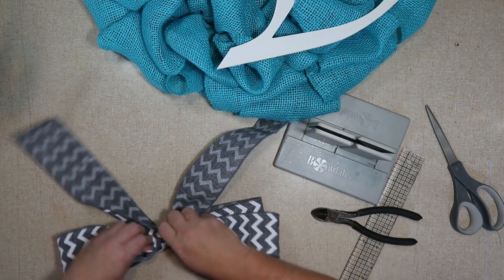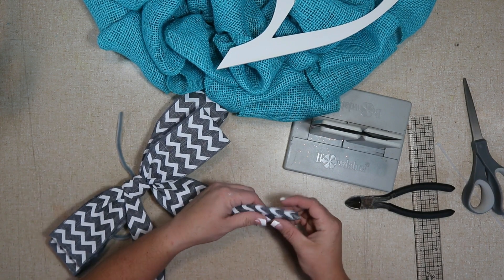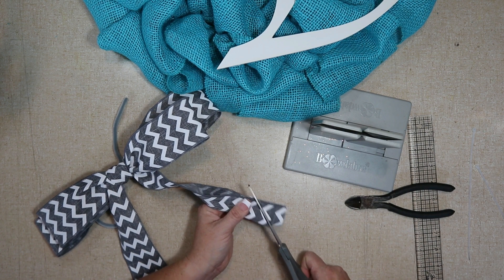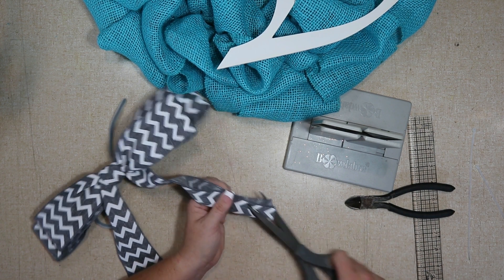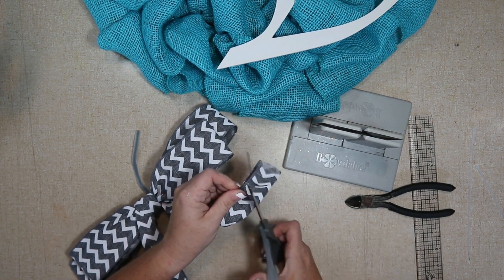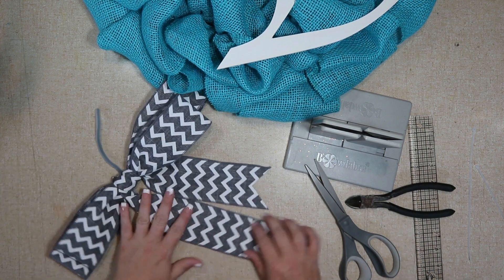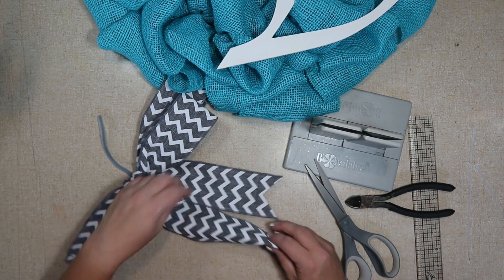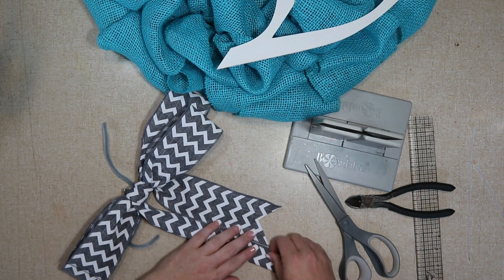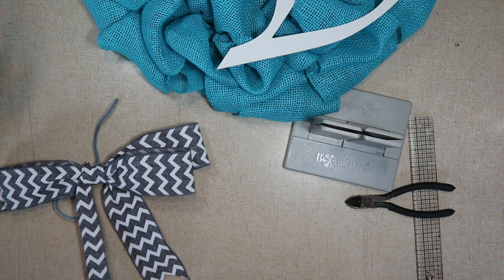Now I'm going to dovetail the ends. I fold it in half and cut from the wire part out to the crease — I had it mixed up at first. I make a lot of bows and I dovetail a ton of ribbon and I still sometimes mess that up. You want the tails to be the same; it was nice that it had a chevron pattern so I could line it up pretty well. With plain burlap like this, you can always have fun with your ribbons.